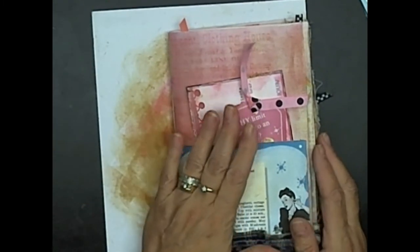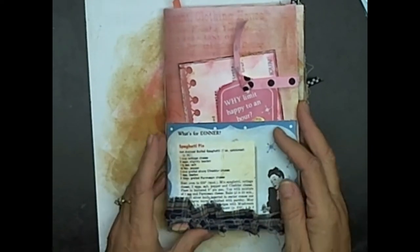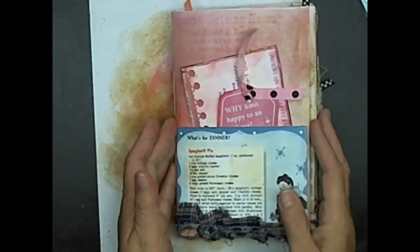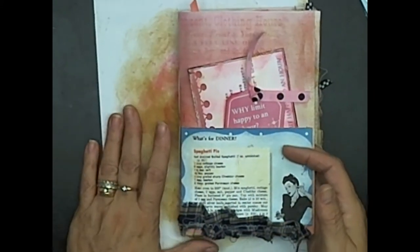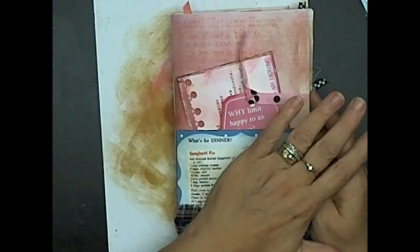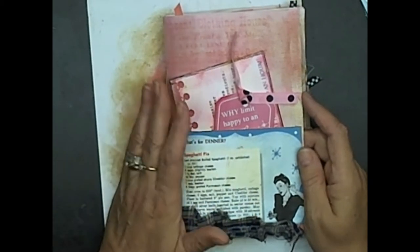I finished doing a lot of the decorating inside the journal on the first section. I wanted to show you where we were at. I showed you how to make the pockets, and now I was filling them up with different things. You can put your mother's recipes in there, or make this as a drink-type recipe book. Mine is specially made for women in the kitchen, in the household. Everything I'm using is from the Etsy shop Retro Sass Design.